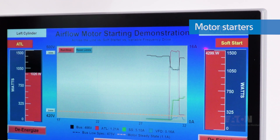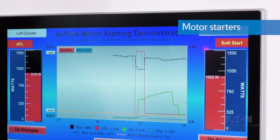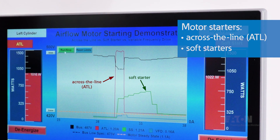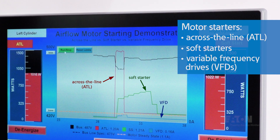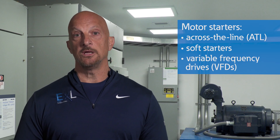There are three types of motor starting methods, and each has an effect on inrush current and the associated voltage drop: across the line or ATL, soft starting (also called reduced voltage starting), and variable frequency drives or VFDs. Once the motor is started, VFDs can offer significant operating benefits as well, including speed control and energy savings.